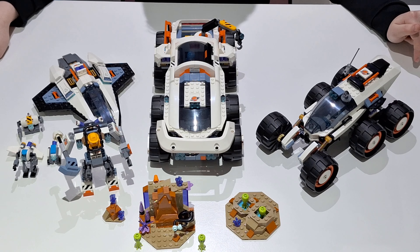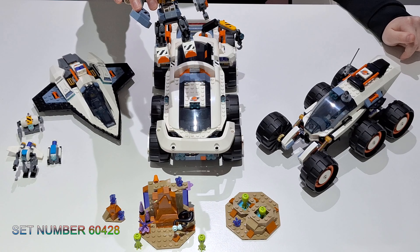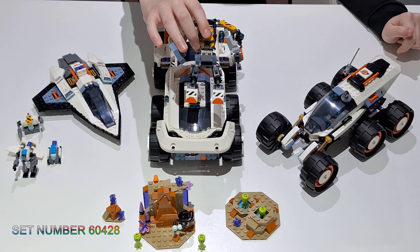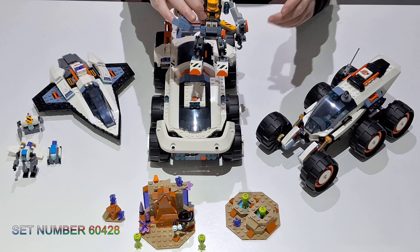All right then, so this theme, as you can tell, has basically normal space. So let's start with the first set. This is the cheapest set — it's a space mech.